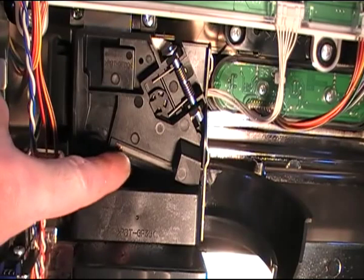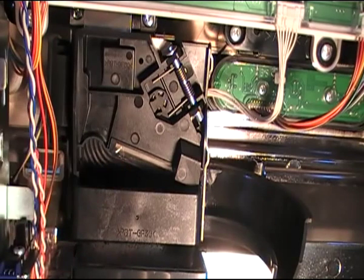You're going to want to make this lip as small as possible so that it doesn't accept anything smaller than a 10p, because you don't want small coins going through — and I'll explain why that is.